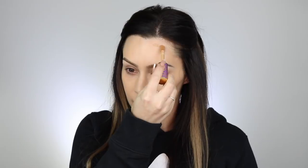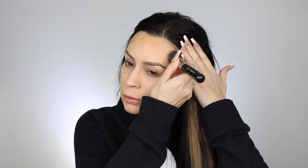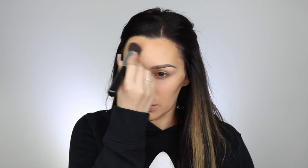Next I'm going to take the Tarte Shape Tape concealer — I think this is in shade D — and kind of just warm up my face a little bit. I'm going to put it around the perimeter of my face and blend it with the same foundation brush, because it helps blend it out a lot easier and more natural since there's still a little foundation left on the brush.